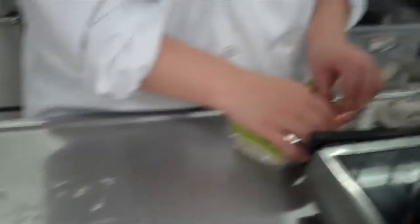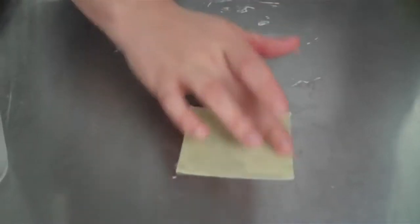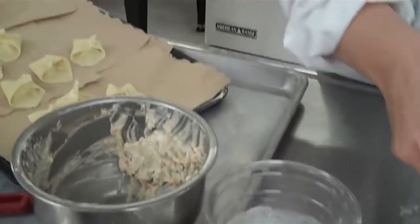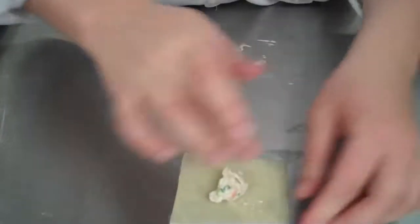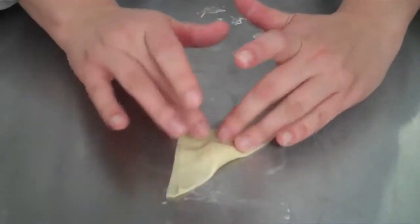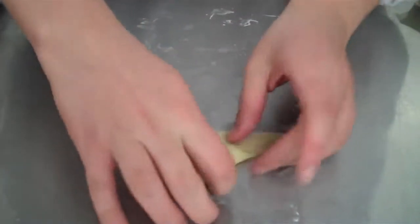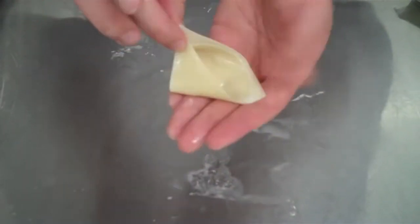Let me show you one more time. Take your skin, wet all four sides with water. Take one teaspoon of your mixture — you don't want too much or else it will seep out while frying. Fold over, press all the air out, pick up, and then press your sides together. Now we're ready for frying.